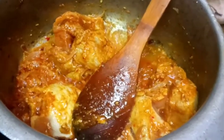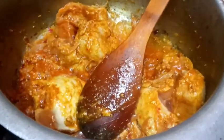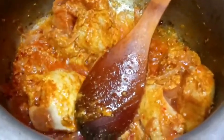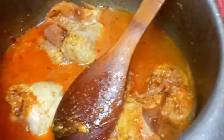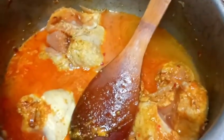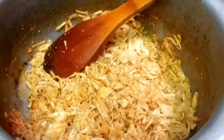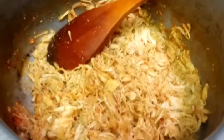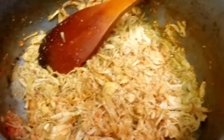We will cook the chicken and add more water. We will cover the chicken. This is the recipe of chicken and cheese — we will make the chicken with cheese.